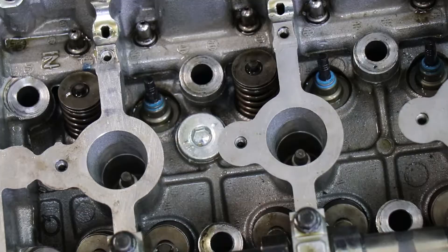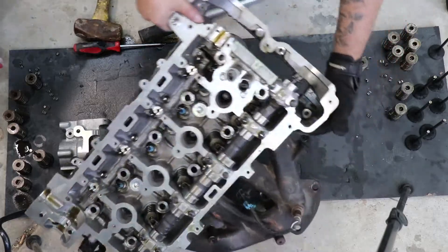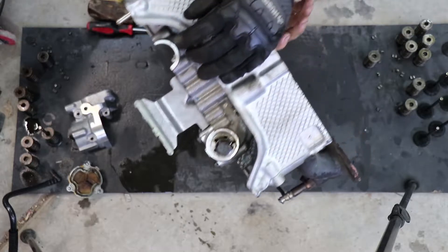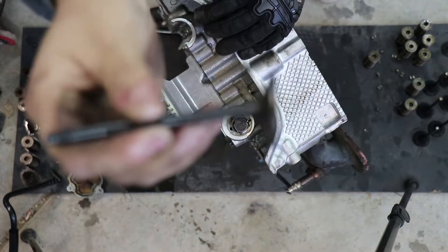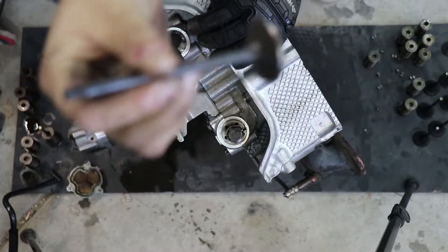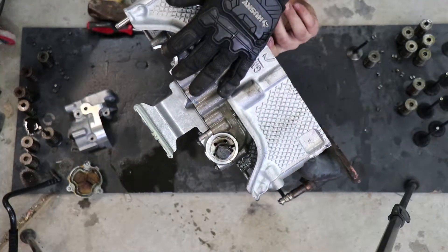Once all of your springs are off, all you have to do is lift up the head on its side and you're just going to simply push them out - pretty simple. Mine are bent so it's going to take a little bit more effort to get them out. You might be able to tell that these are bent - they are definitely bent. So I'm going to get all of mine out and then I'll come back when I'm actually putting the new ones in.